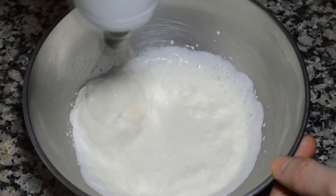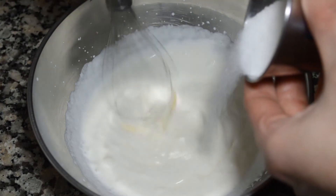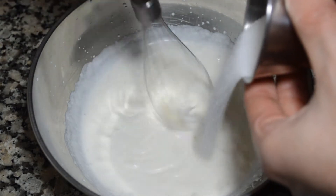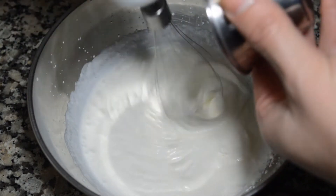Cuando la nata empiece a espesar un poco, empezaremos a añadir el azúcar en forma de lluvia, poco a poco, intentando que las varillas no toquen el azúcar. Y seguimos montando.